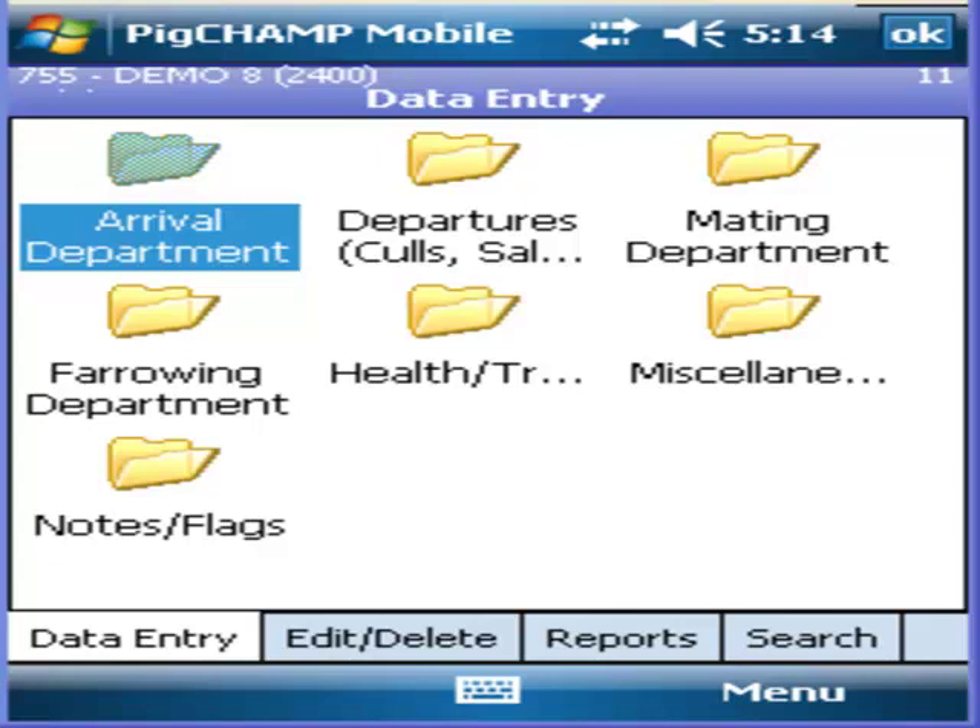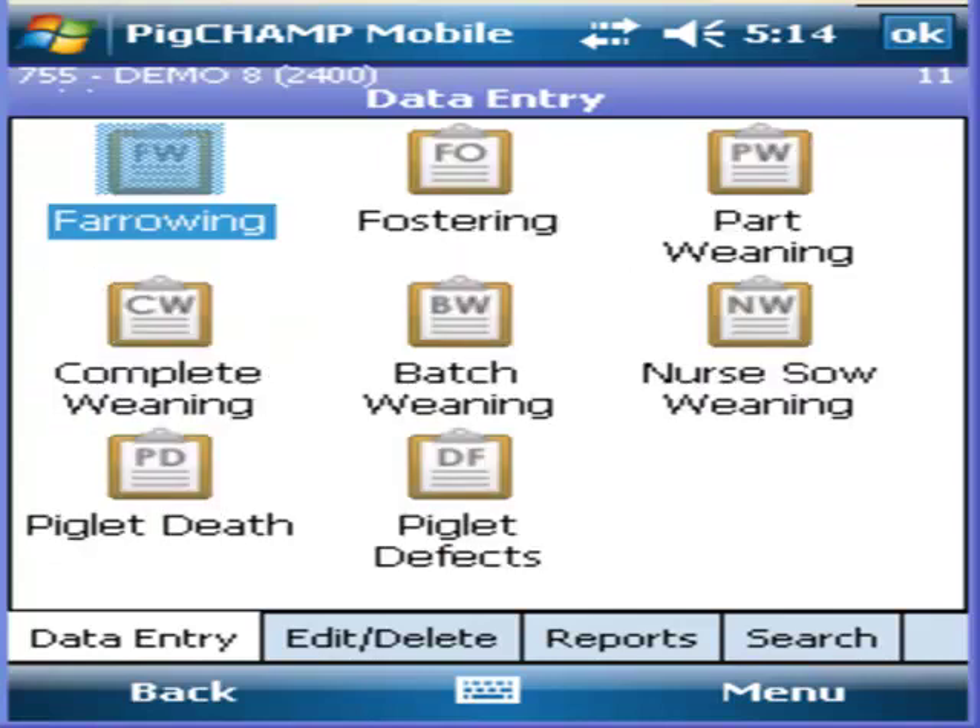To pre-record a weaning event, click in the farrowing department and choose any one of the weaning events.